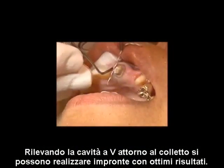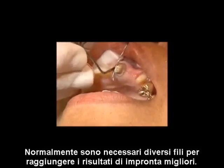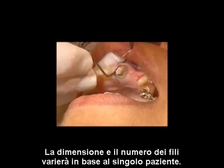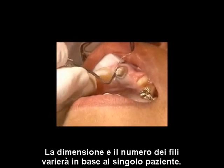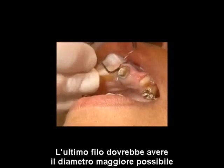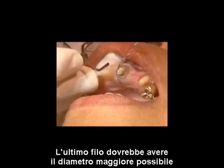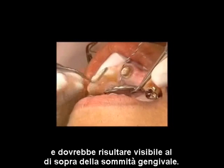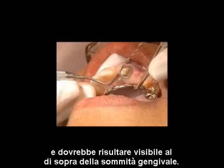A V-shaped sulcus leads to successful impressions. Multiple cords are usually needed for optimal impression results, and the size and number of cords will vary with each patient. Pack successive cords in ascending order. The last cord placed should be the greatest diameter cord possible, and should be visible above the gingival crest to prevent collapse.